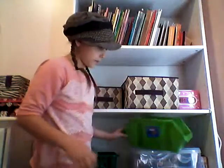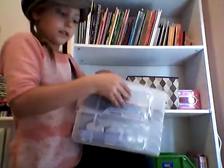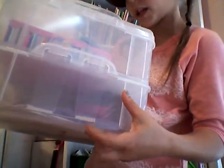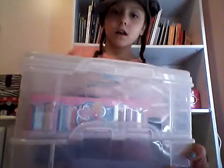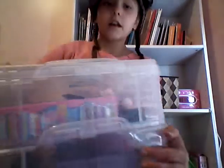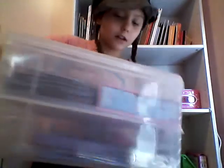Next I have this stackable container with clippies. You can stack them up as much as you want because each container has this little snappy thing. That's how it snaps. You can unsnap, take the lid off, and unsnap to separate each container.